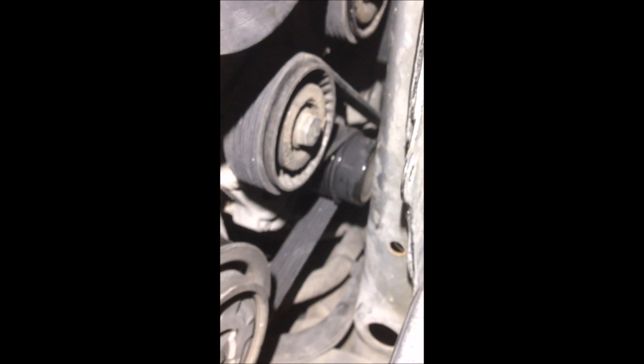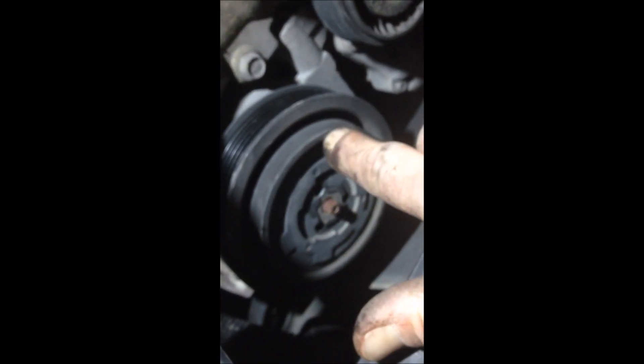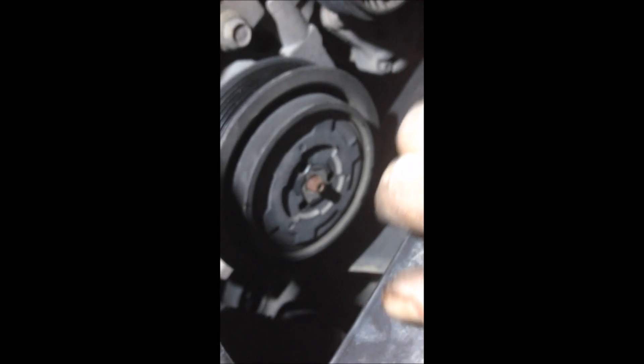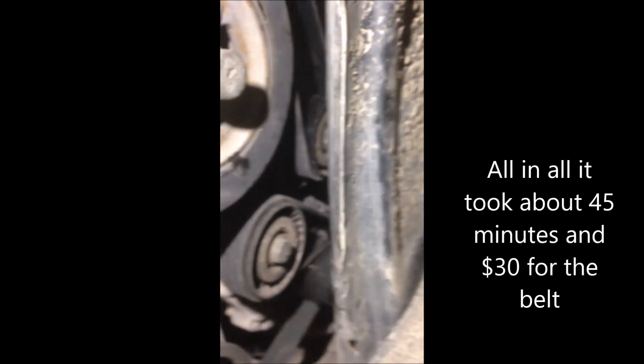After about 20 minutes of cussing, I got it all in there tight and the ribs are on properly. The air conditioner condenser was the easiest one to put on last because it was on the bottom. I was able to get the wrench on the tensioner and hold the air conditioning compressor with my left hand and pop it around that one. Some people might think it might be easier to do it on the water pump, but for me it was easier to do it on the air conditioner compressor.